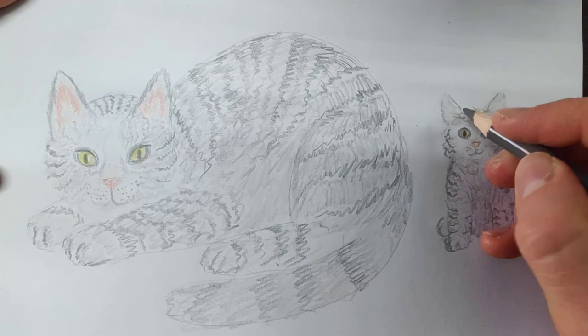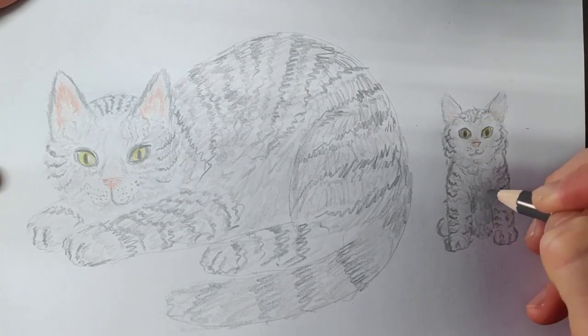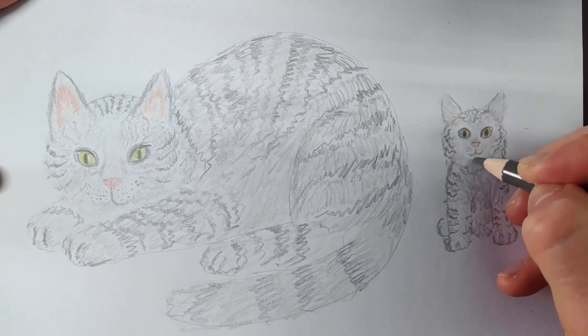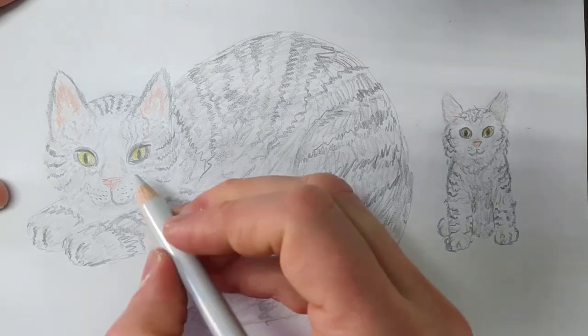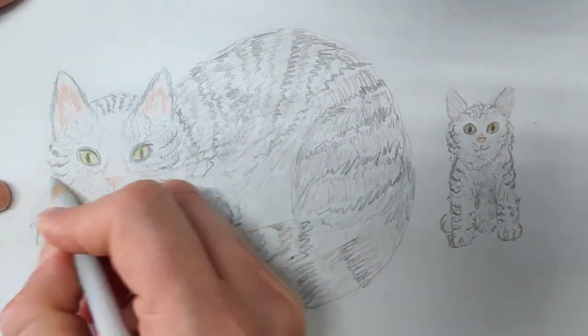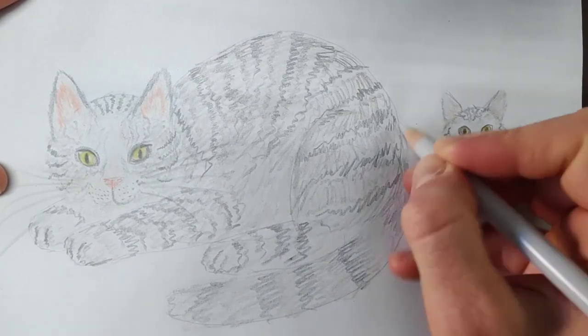And there's our kitten. Hope you enjoyed watching this mother cat and kitten — American Shorthair. It was fun, and I hope you found it fun too. We'll just take a very light grey and give them some whiskers.